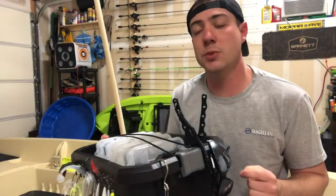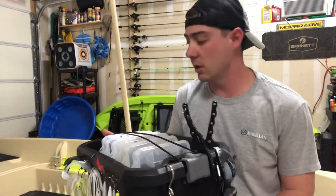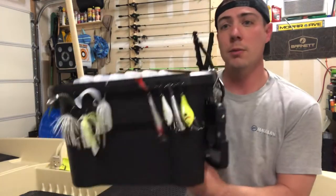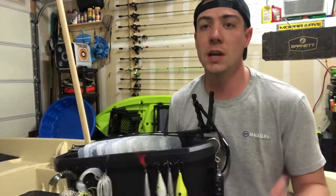If you haven't already, hit that subscribe button so you can become a member of the Blue Collar Bass and TV family. That way you can stay up to date when I roll out videos on how to save money on things such as tackle boxes and other DIY builds.